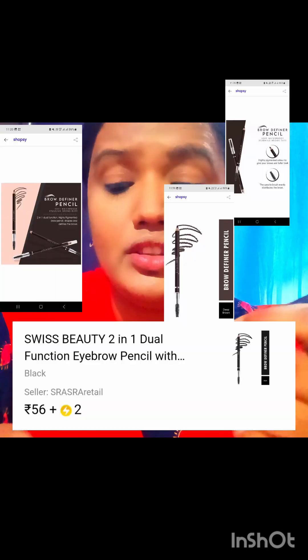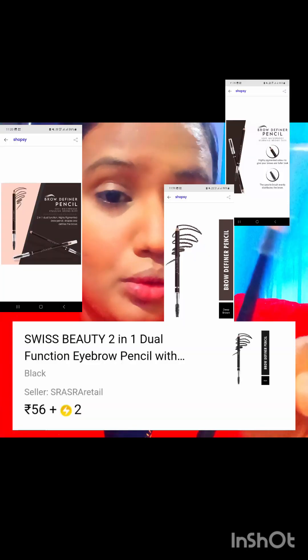This is Swiss Beauty — one side spoolie, one side pencil. You can use it as is, or sharpen it when needed. When it is new, it is already sharp. It is at a very affordable price.